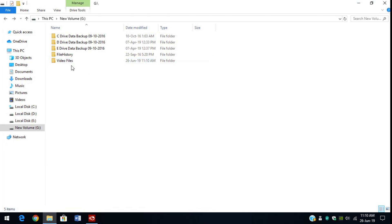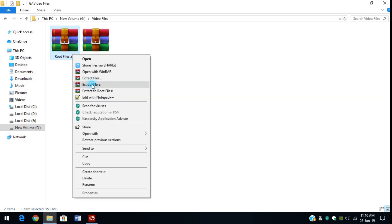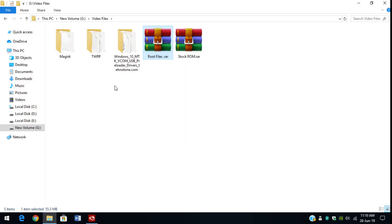Once you have downloaded the necessary files, store them in a folder. You can download the stock ROM later. The necessary files right now are the root files. Right click and click on extract here. Wait for the files to extract.